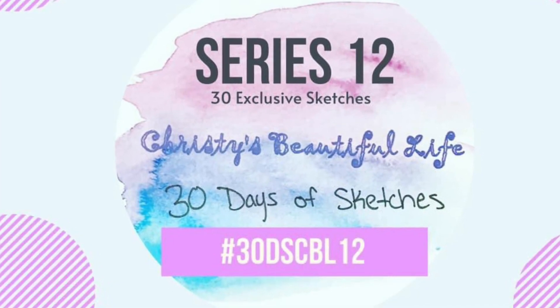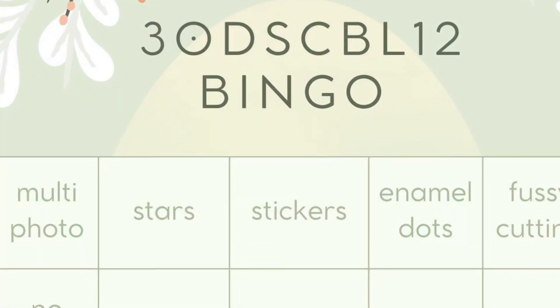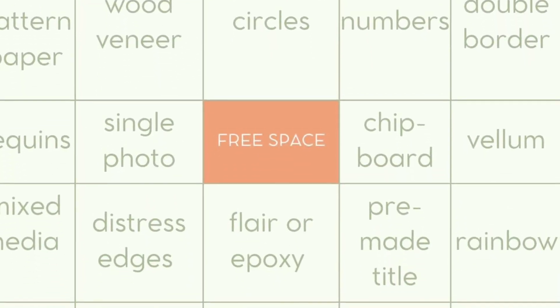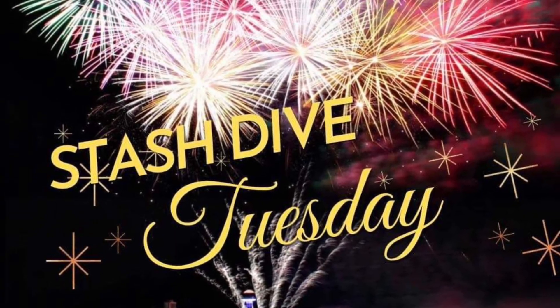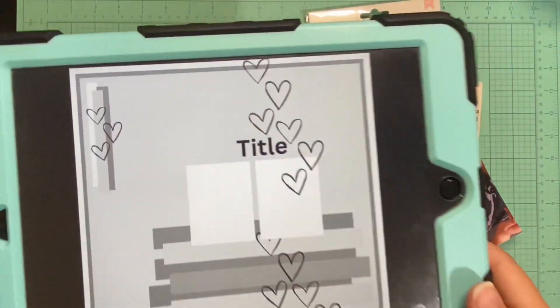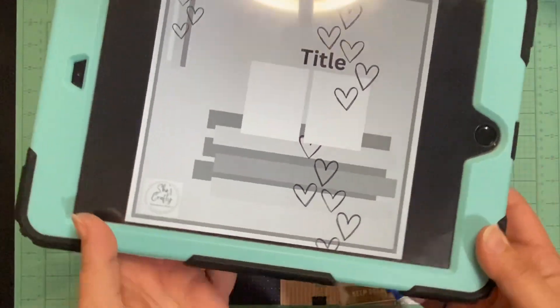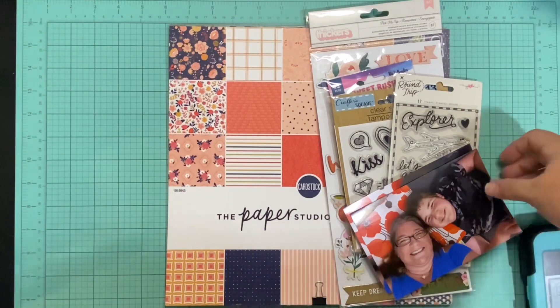Hello and welcome to Scrapping on the Fly. My name is Kristen and I am here with day 13 of 30 Days of Sketches with Christy's Beautiful Life series 12, as well as Stash Dive Tuesday. Our exclusive sketch today is by Shannon Allure, which is She's Crafty on YouTube, and you definitely should go check her out.